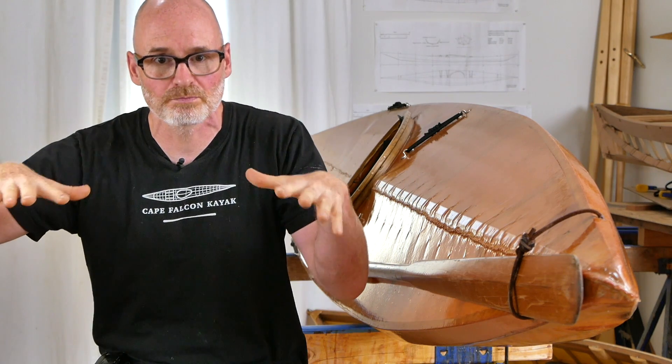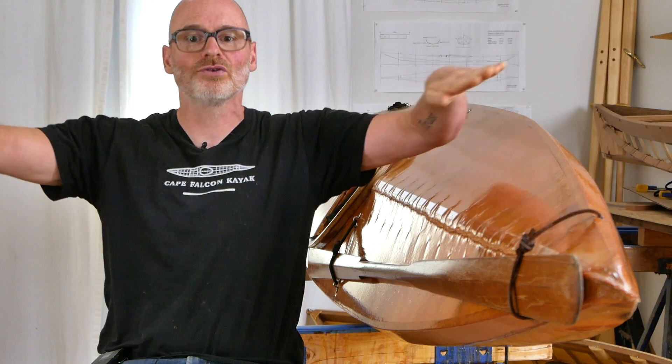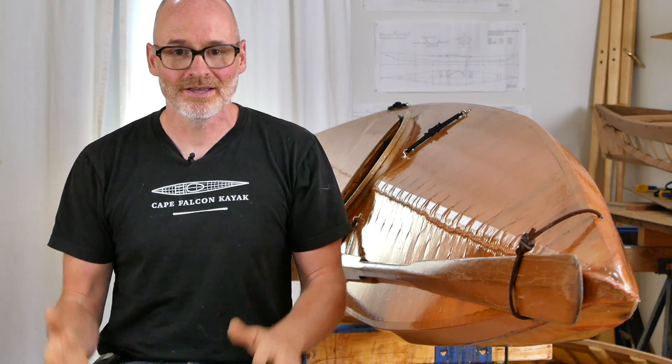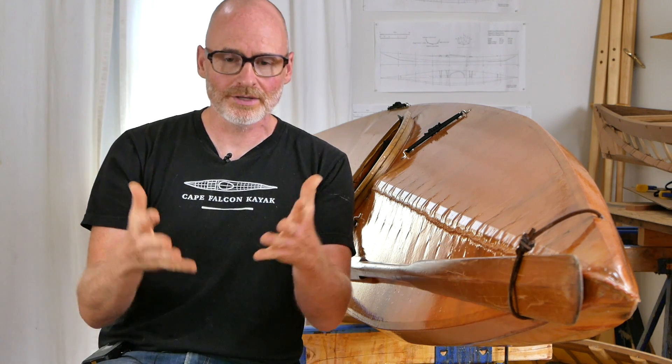A couple years ago we were taking pack canoes down a river that was really too difficult for them. We got swamped and separated; when I hiked back I found my paddling partner in waist-deep water with the canoe wrapped around a rock facing upstream. The full force of the river was pouring into this 20-pound pack canoe, and the sheer — normally about four inches positive — was flexing about two inches negative around the rock. We got the boat off and there was no damage to the skin and no damage to the frame.